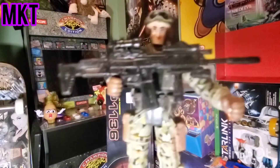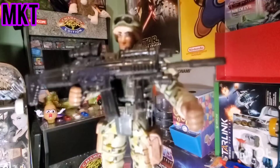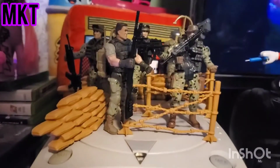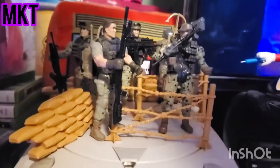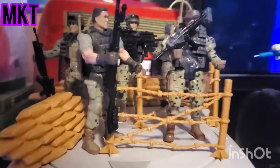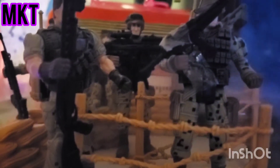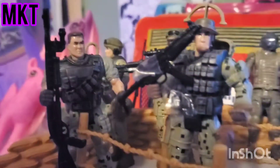So yeah, anyways we'll be right back guys. Thanks for watching My Cart Toys - check out the scene of all the soldiers together. Make sure to subscribe, make sure to like!